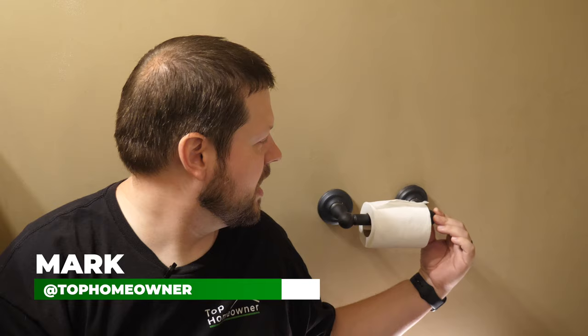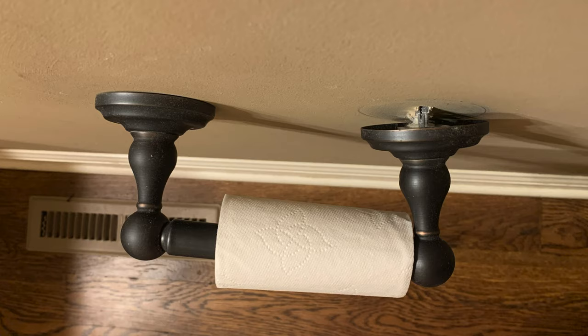Hey everyone, Mark from The Top Homeowner here. Today we have this problem that we're going to fix, which is this loose toilet paper holder. You can see this bracket is just about pulled out of this wall, and I'm going to show you a couple different ways that you can fix this in your house.